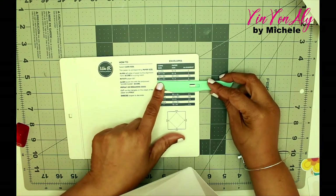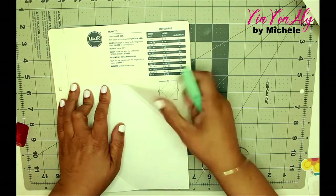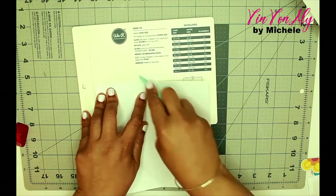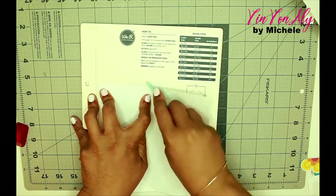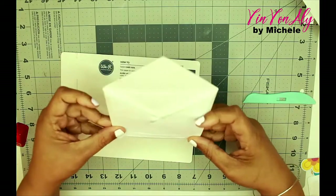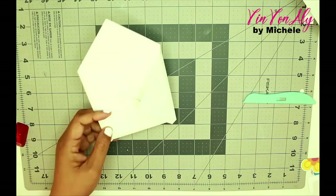If you're not familiar with scoring, it's basically creating a groove line where you can bend your paper easily. And that's what I'm doing here for the envelope. I initially used it when I got it but completely forgot how to use it. I had my paper to the top of the board, but you're supposed to line your paper from the bottom up, bringing it up to the line. The measurements are on the right side where it says envelopes, and it tells you what size to cut your paper depending on what size envelope you're looking for.